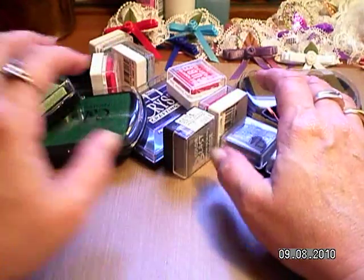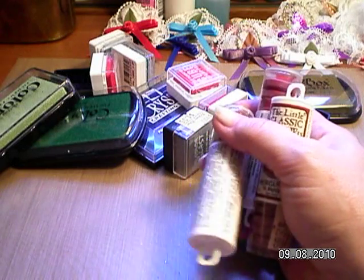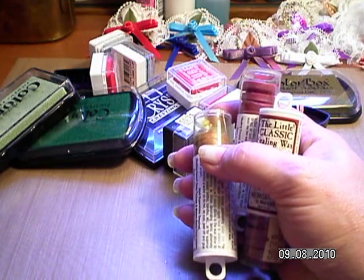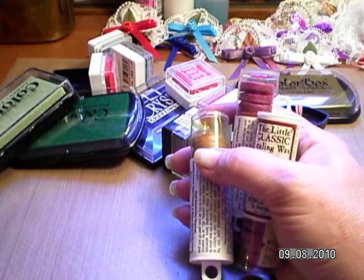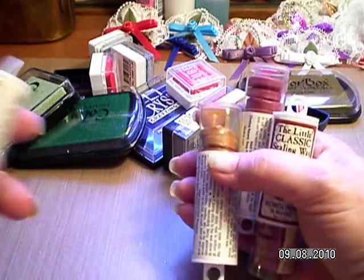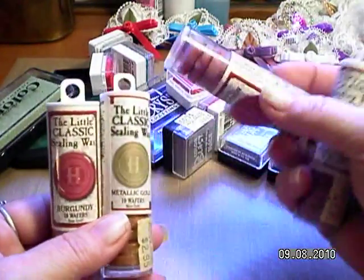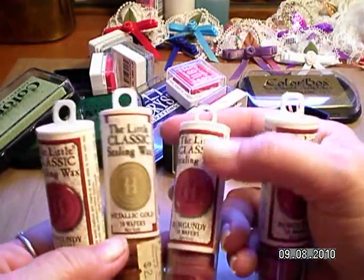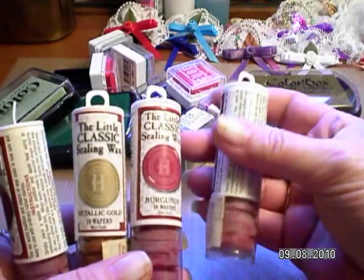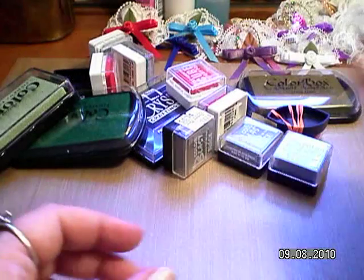She also gave me four of these tubes of wax, which I've never used. There's three burgundies and a gold. These things were $2.95 apiece — brand new, never been used, never even been opened. I thought that was kind of neat.